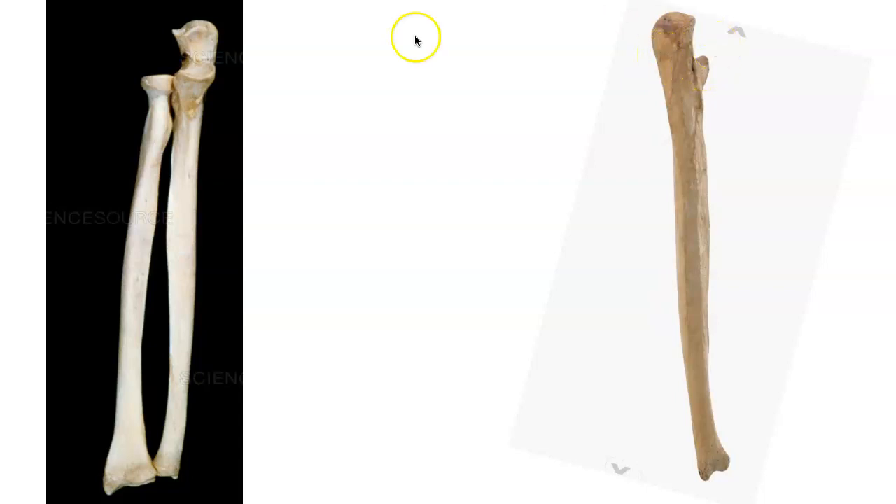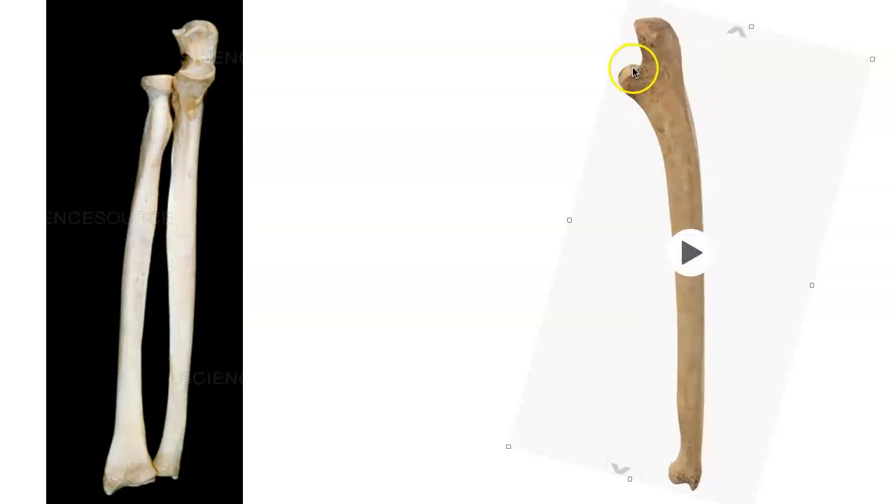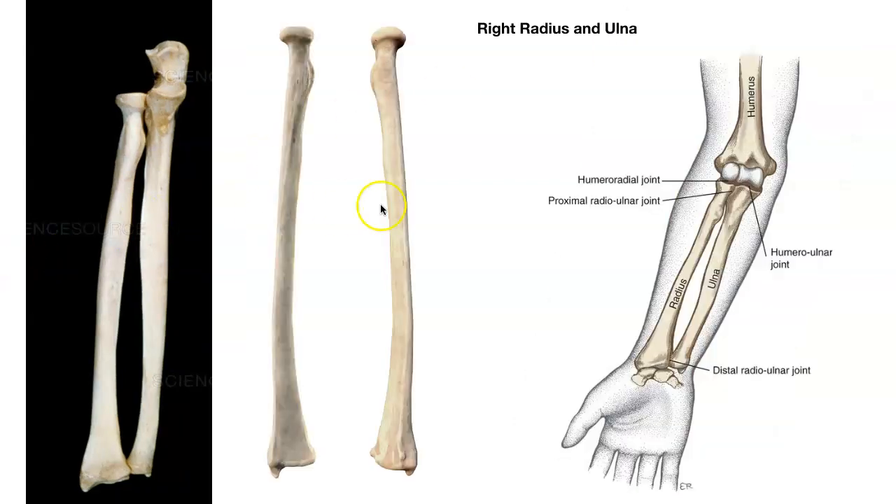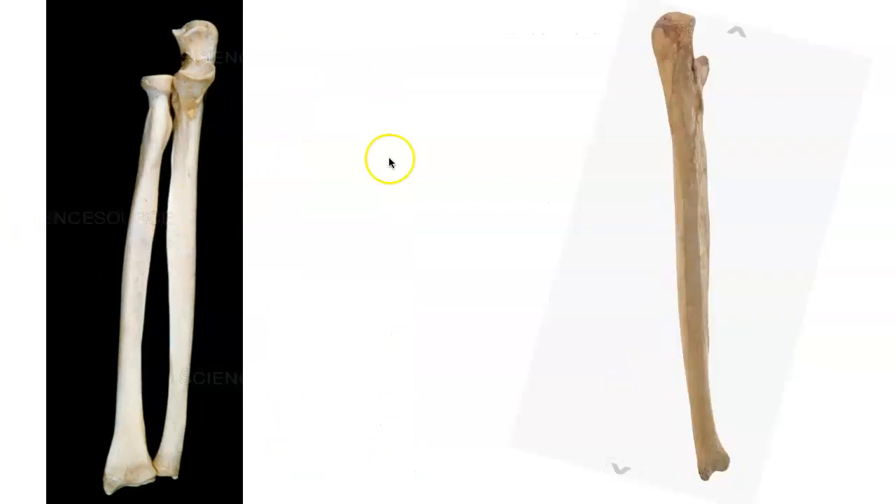The olecranon leads us to the trochlear notch. We can see the trochlear notch up front, but I'm going to show it to you on this bone that rotates. Here you can see the trochlear notch better on a side view. This is the trochlear notch — it's a little cup. The trochlear notch is rotating around the trochlea. It's going to be grabbing this trochlea and rotating around it.